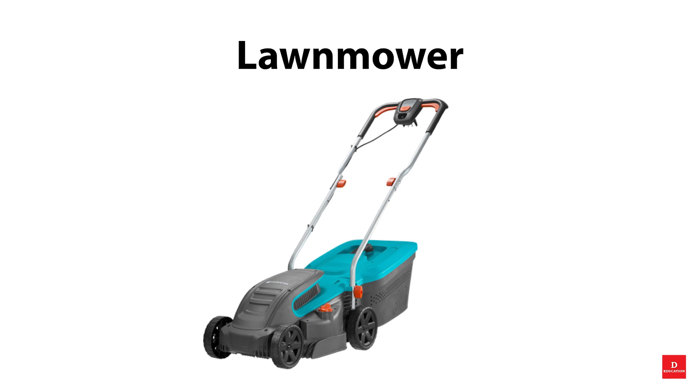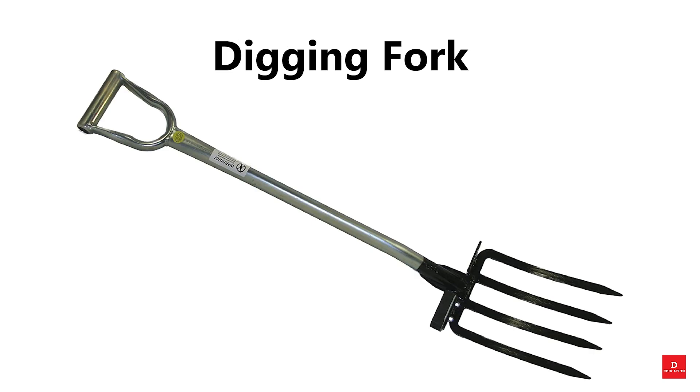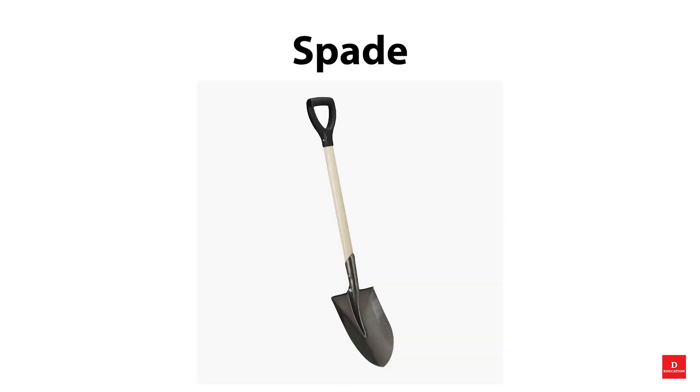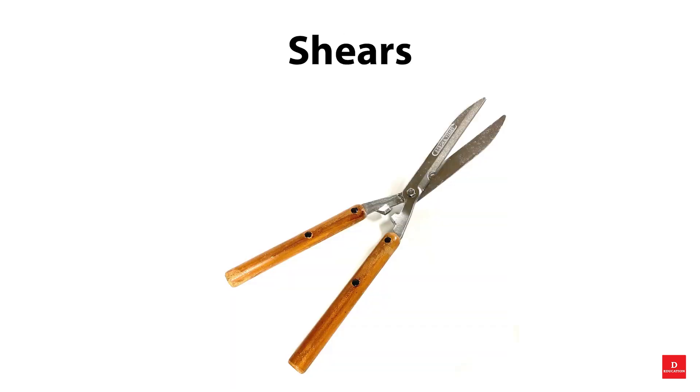Garden vocabulary: lawnmower, digging fork, pruners, watering can, spade, shears.